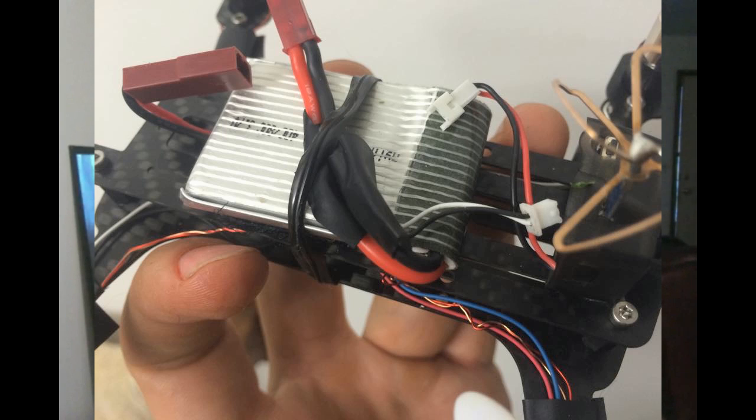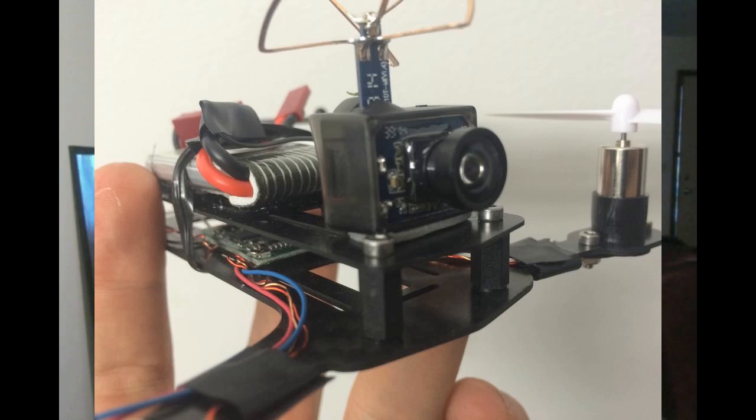I just want to note that with this setup I get zero noise. Lots of people with their own rigs are getting lots of noise and trying to come up with all kinds of solutions for it. But I think with this FPV camera transmitter there's some sort of filter in there, because I can go right to the battery and it works really well.